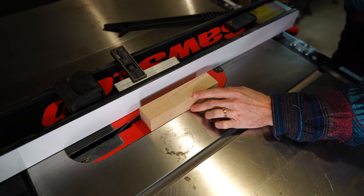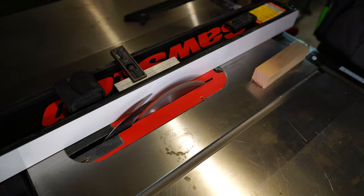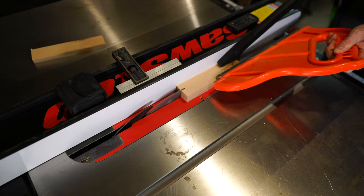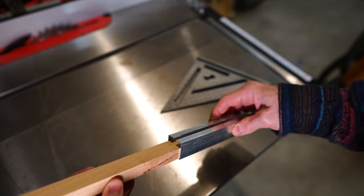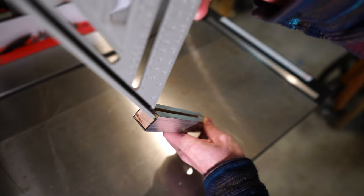Next I cut a piece of wood the same length as the tube, seven inches. Then I ripped it so that it was 7/8 inches wide and 5/8 inches tall. This filled the width of the tube exactly and left a slot about a quarter inch wide for the base of the square to slide into.